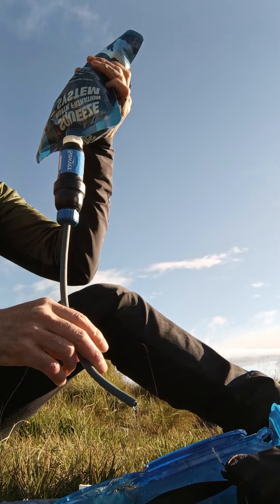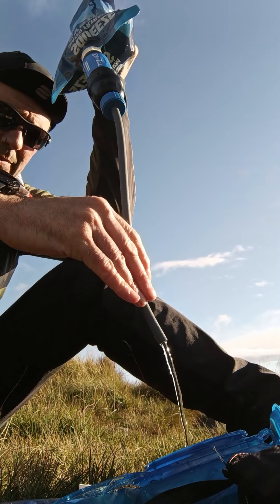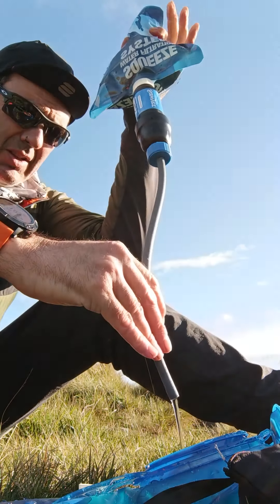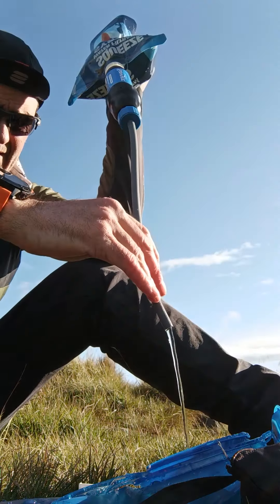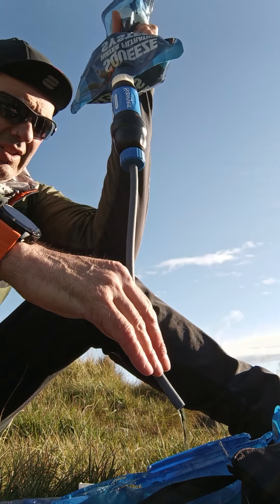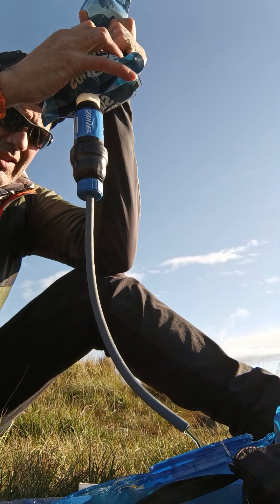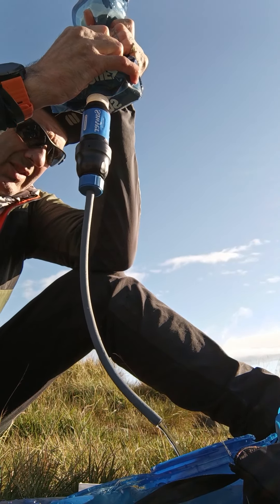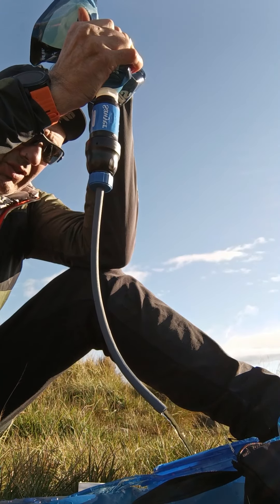Probably one of the best water purifiers around, especially for a solo backpacker or bike packer. Really really pleased with this — not cheap, about 50 quid I think. I've bought a few spares; I had to get some from America for some reason, I couldn't get them in this country.